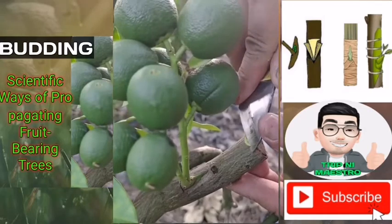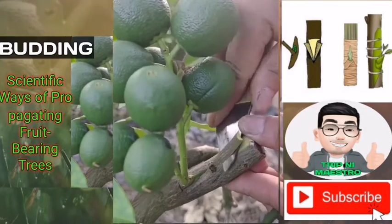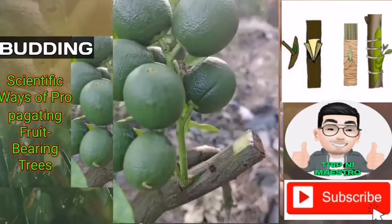Cut bud sticks from strong shoots of the present season's growth with mature buds that are slightly brownish in color.